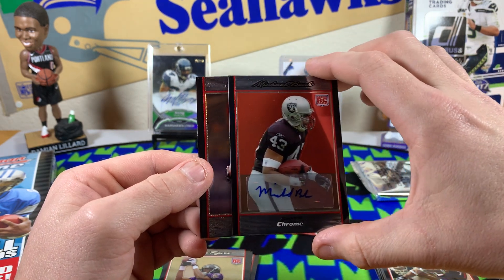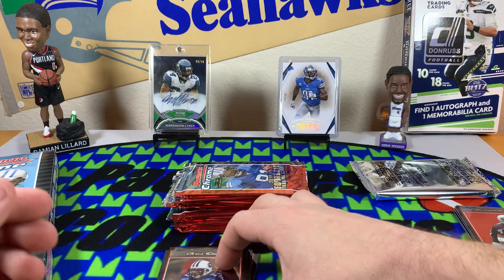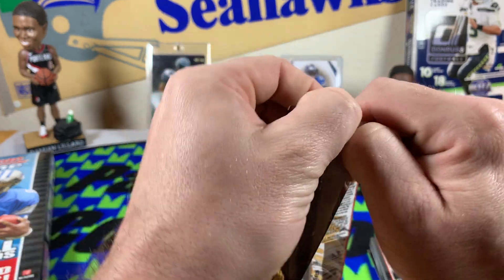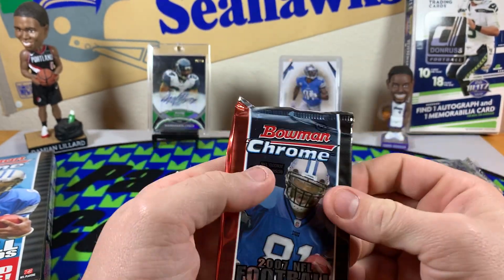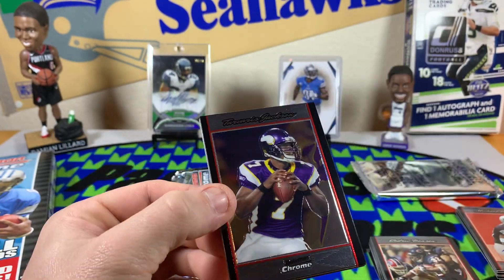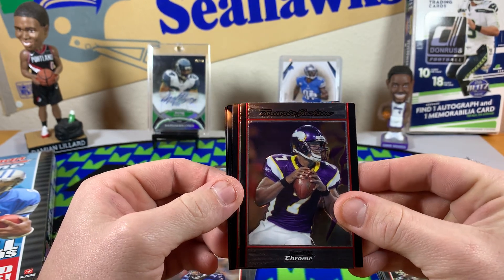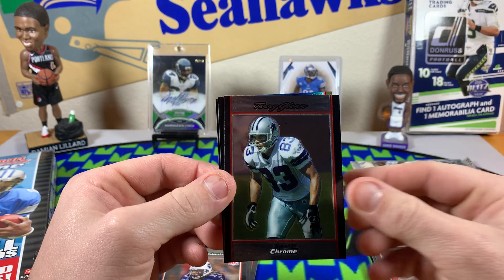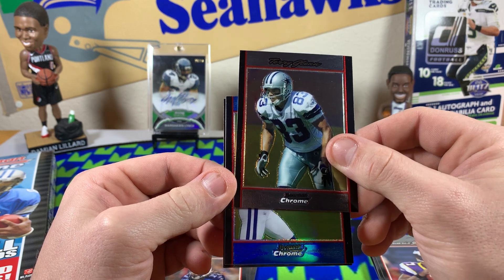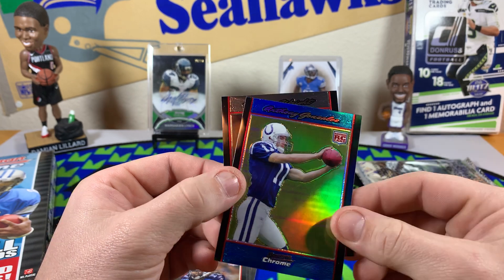I'm not hating. Then we got a Chris Davis. Looks like we've got about eight packs left, plus our uncirculated rookie parallel pack. I don't know, I'm just happy to see some parallels — like I said, Travis Jackson, Terry Glenn. I think we got another parallel here.